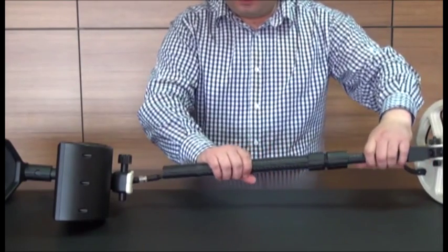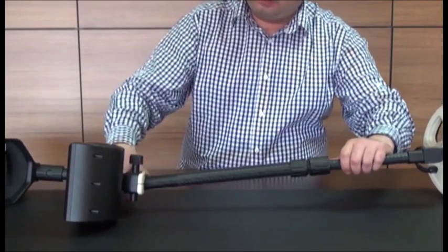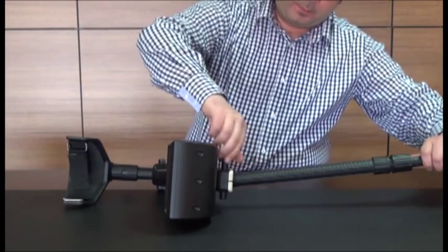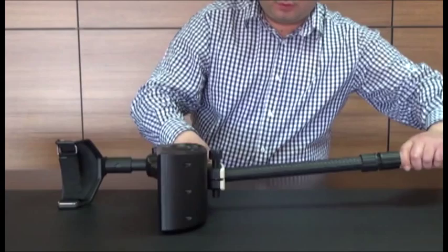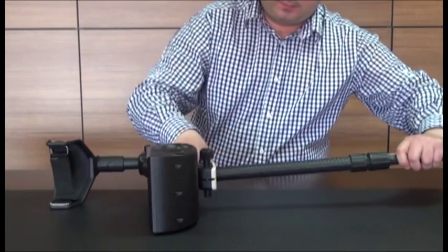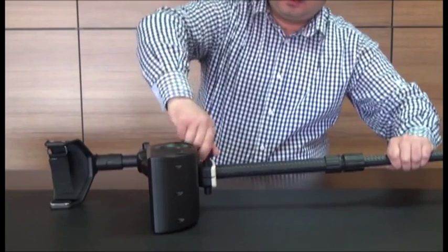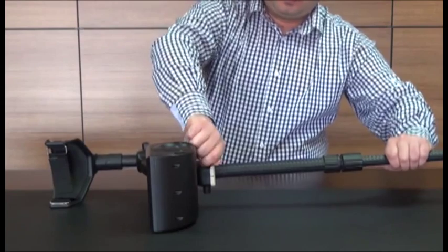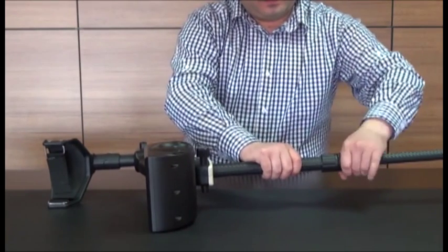Loosen the twist lock on the shaft and extend the shaft. Loosen the knob on the system box. Insert the shaft into its socket on the system box and tighten it using the knob again. Then tighten the twist lock on the shaft.